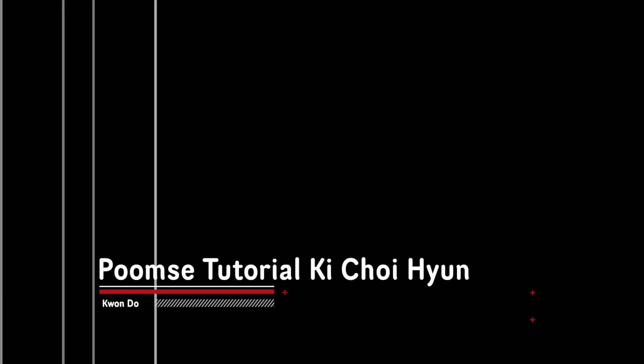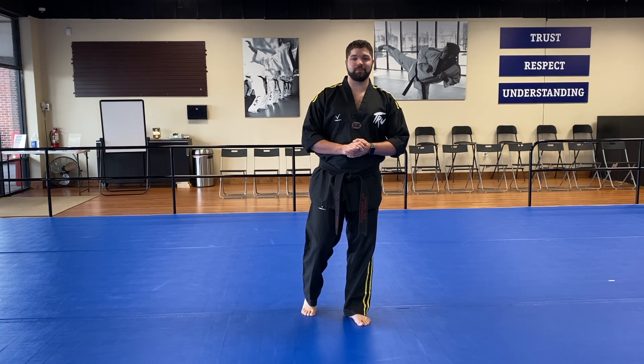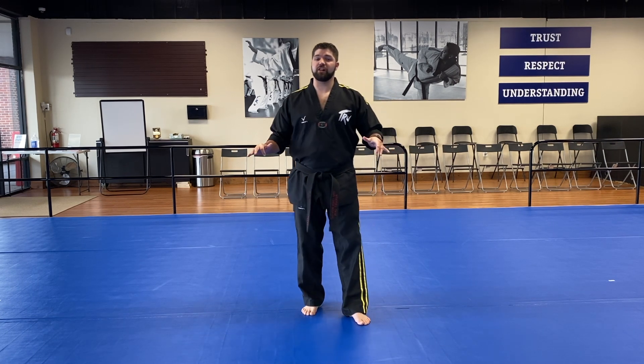Hey guys, we're going to go over yellow strike kumse today. The name of the yellow strike kumse is Ki Choi Hyun. This kumse follows the same pattern as 20 steps with our lower body, just adding the lower blocks and punches.